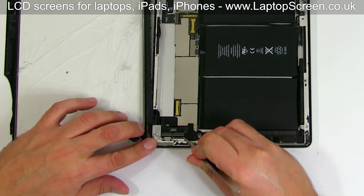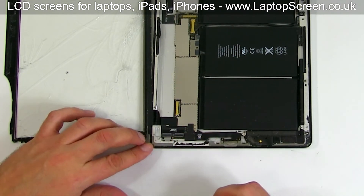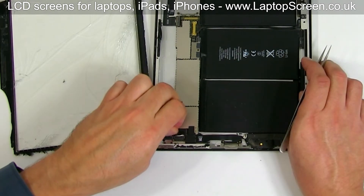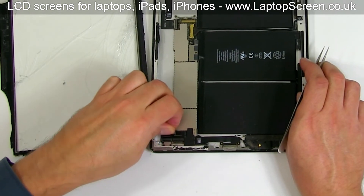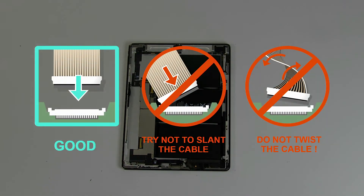Using the same tweezers, open the digitizer's connector latches — there are two of them. Slide out the digitizer's cable and set the digitizer aside. It is very important not to force any of the connectors, as all connectors are very fragile.